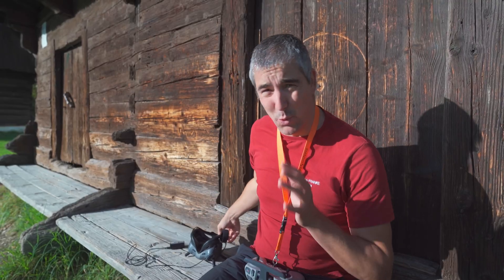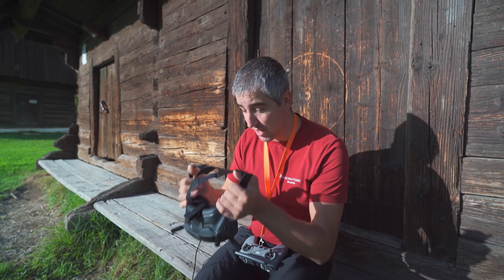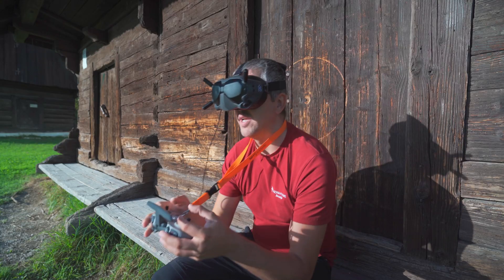I think I actually picked the worst time to do this video because there are a lot of kids here. We're going to try and not fly over their heads, but let me do a demonstration with auto exposure first so you can see what I mean. I'm even going to use auto white balance this time.